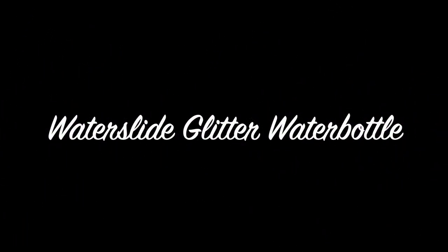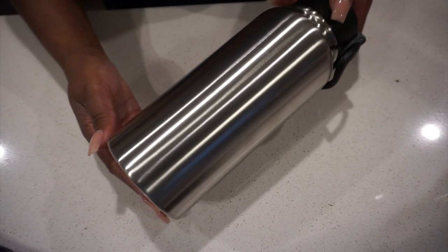Hey you guys, it's Monica and welcome back. Today I'm going to be showing you guys how to make a water slide water bottle.